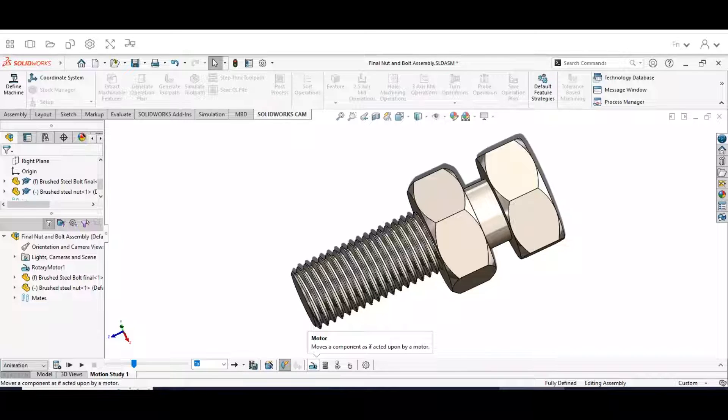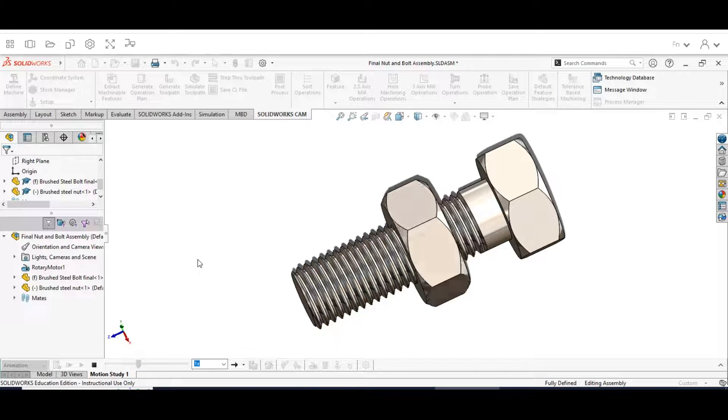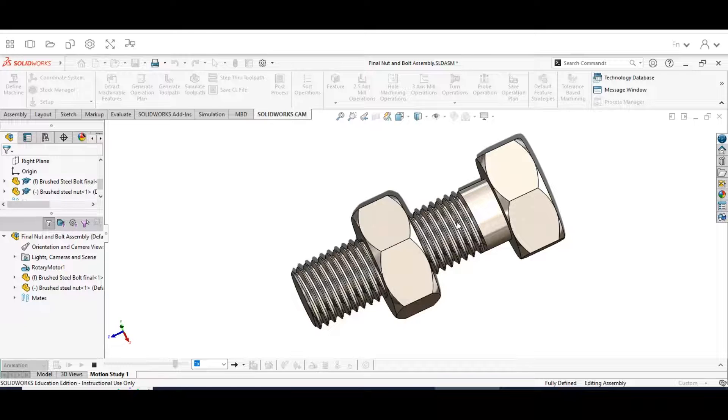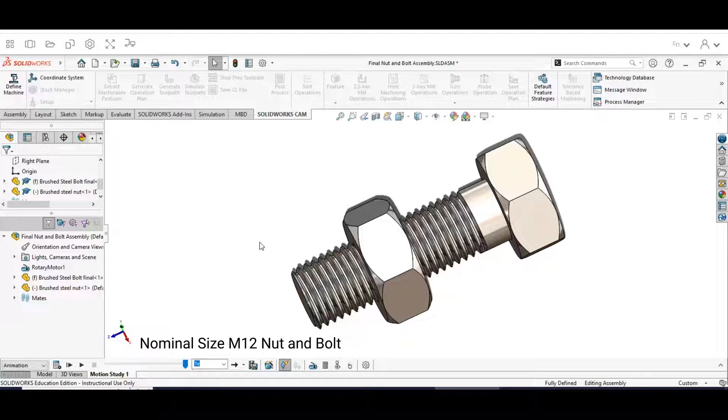Hey guys, welcome back to this video series on building a nut and a bolt. In our first video we built the bolt. In this video we're going to be building the nut, and then in the third video of the series we're going to be doing the animation. For this video we're going to be building this nut, making sure we build the threads so they can go with the bolt — it's going to be a 12 by 1.5 bolt.